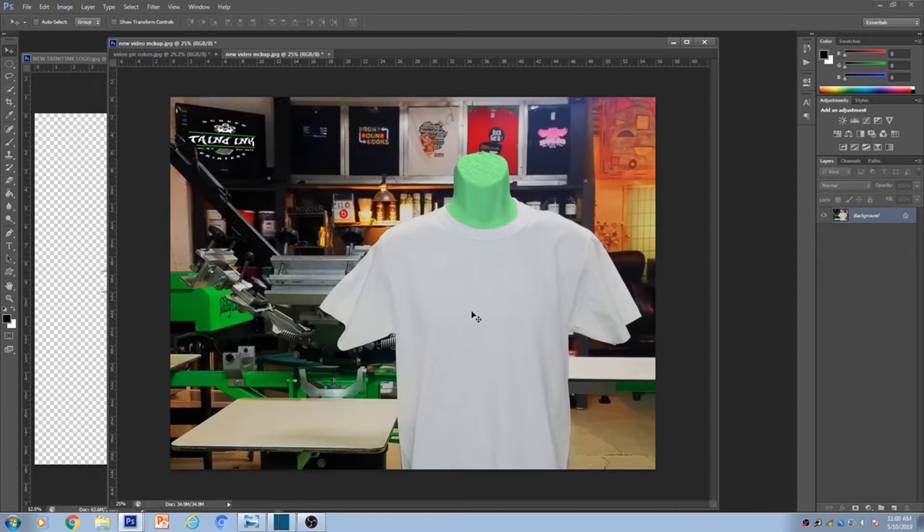And if you don't have a mannequin, you're going to have to go to Google, get a realistic shirt, get the background out, and when you place it on the photo try to make it look as realistic as possible. Also take your logo and place it somewhere around that photo so they know it's coming from your business. So as you see, this is the photo — white t-shirt, next to the press, real nice — and I placed my logo right here.